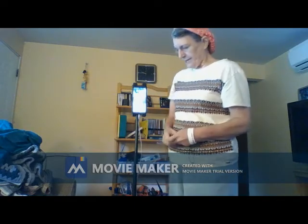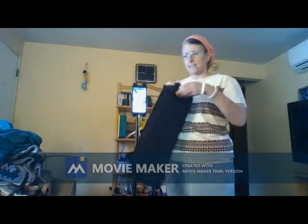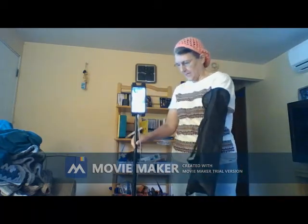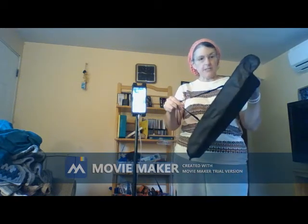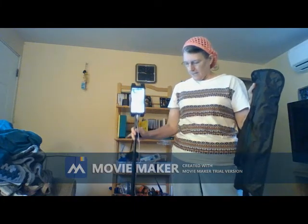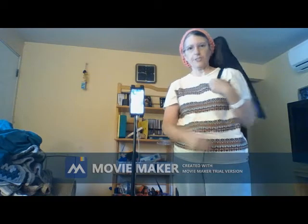It comes with a case which you can put this thing in without taking it apart, and it has a handle. It's very lightweight and makes it easier to carry on your shoulder or even just like this.